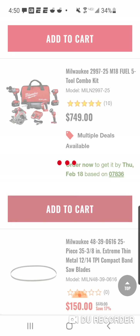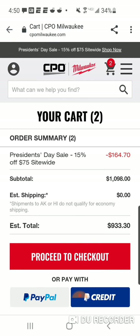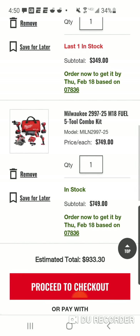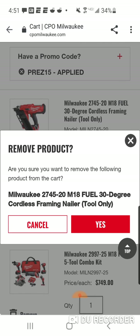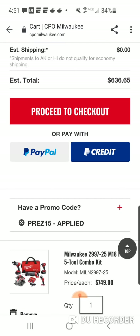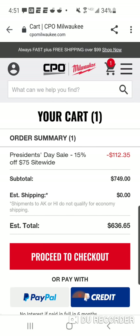$7.49. Let's take a look at this and we'll remove the framing nailer — it should be $75 off. Don't worry, if you want the framing nailer, I'm not buying it. I'm gonna take it off. So, actually $112 — I don't know what that $75 was.